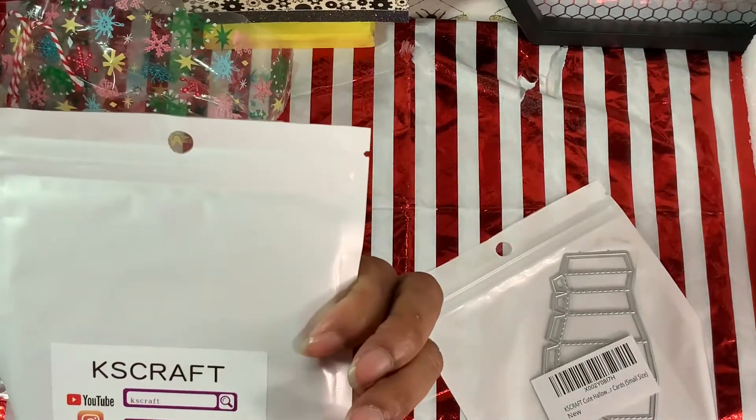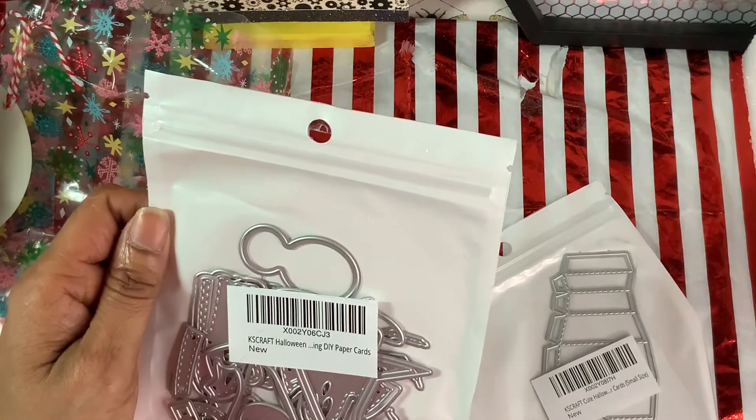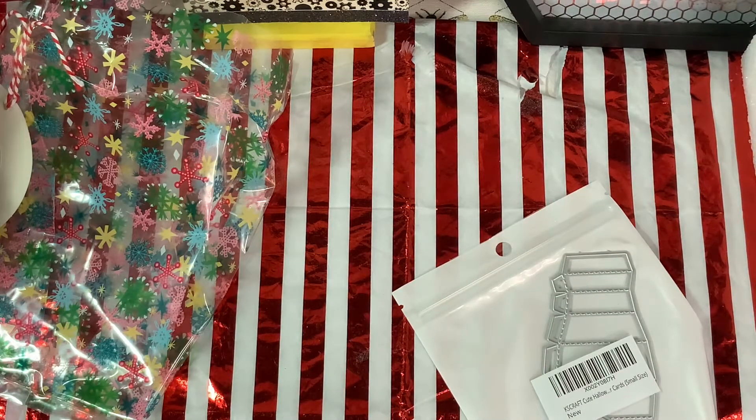And this one is from KS Craft, and this is a Halloween DIY Paper Cards die set — new. There's a lot of dies in here, guys. Let me see if I can open this up. It has tape on top, so let me see if I can get in here.